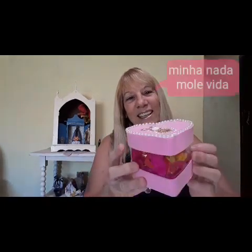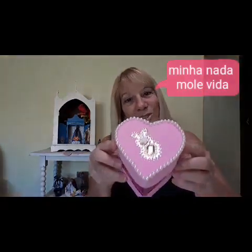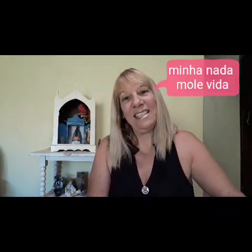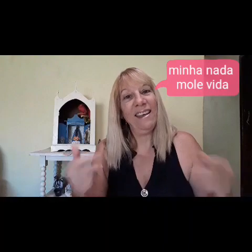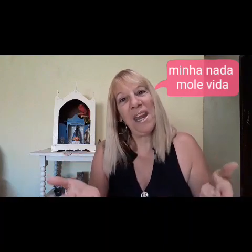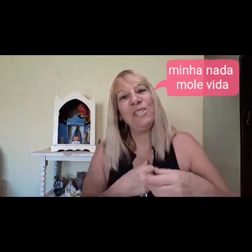Oi gente, tudo bem com vocês? Estou eu aqui de novo trazendo mais um vídeo para o canal. Quem não me conhece, o meu nome é Rose. E hoje eu vou estar ensinando para vocês a fazer essa caixinha aqui. Muito fácil de fazer. Eu espero que vocês gostem e curtam. Não se esqueça de se inscrever no meu canal. Vamos à lista de materiais.